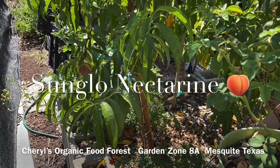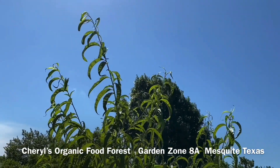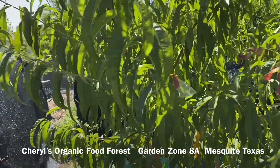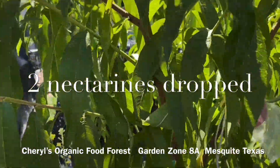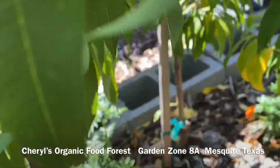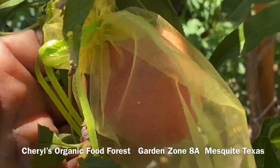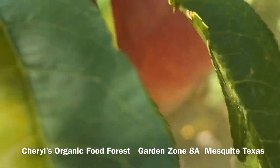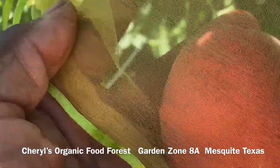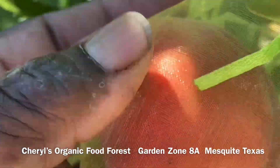Here's my Sun Glow Nectarine tree. I have it in this raised garden bed with two Hell Haven peach trees. I've had the tree for two years and it put on about four pieces of fruit this year — I bagged the fruit up. This one is still firm, but I noticed this one, which is smaller, is very soft. I'm going to take it out of this yellow organza bag that I put on to protect it and take it in the house.